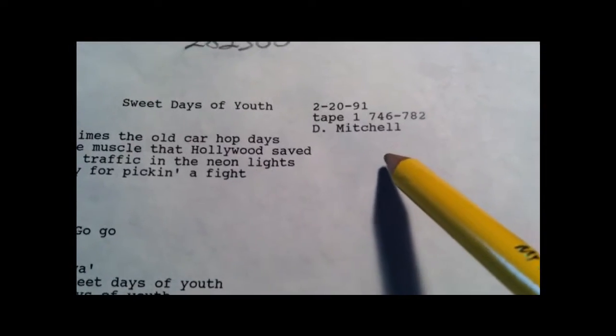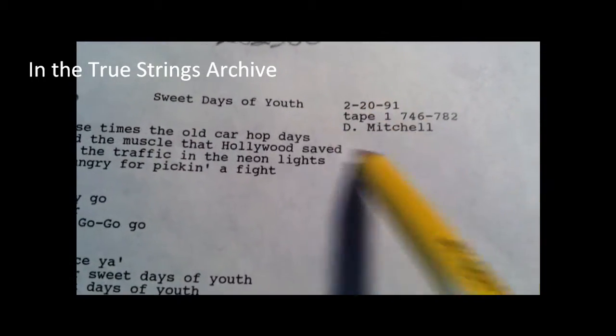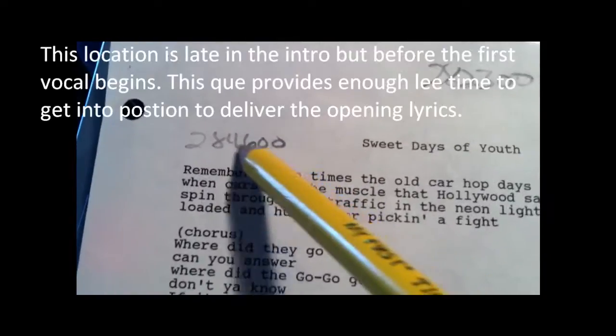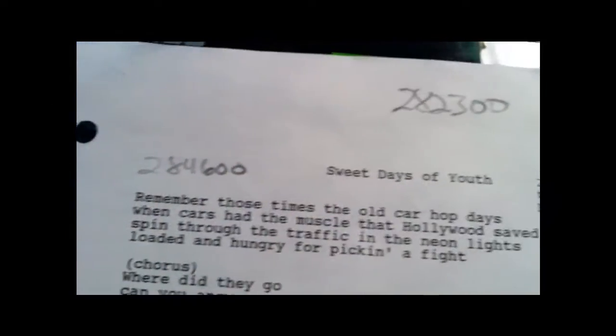The songwriter — I wrote this song. Which tape it's on — this would be the cassette tape that it's on. And then over here, where I want to come in with my vocal: 28 minutes, 46 seconds, 00 frames.